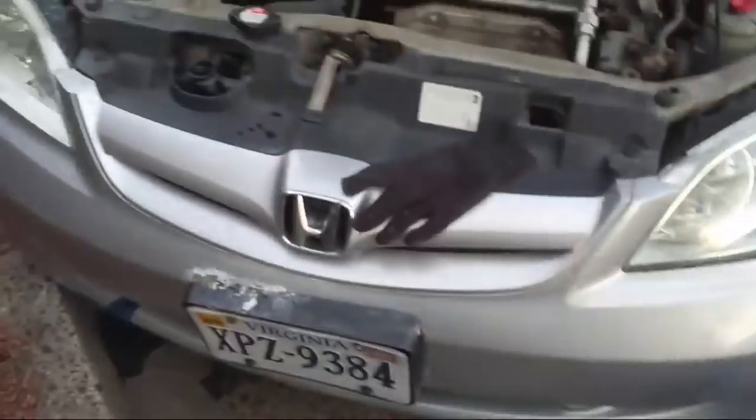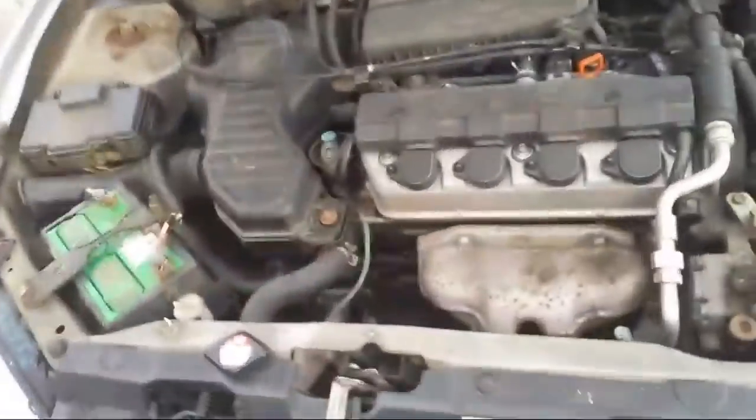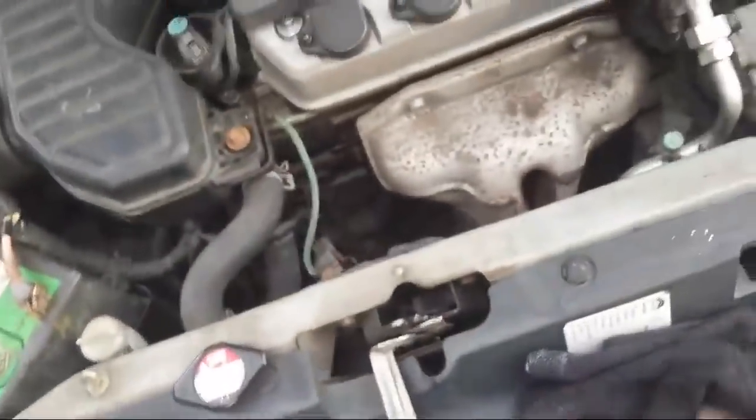A bunch of coolant spilled over — damn it. I think maybe when I was putting the gas pedal down it was overflowing. Might have been overflowing. I regret that. I should get some paper towels and wipe it up.